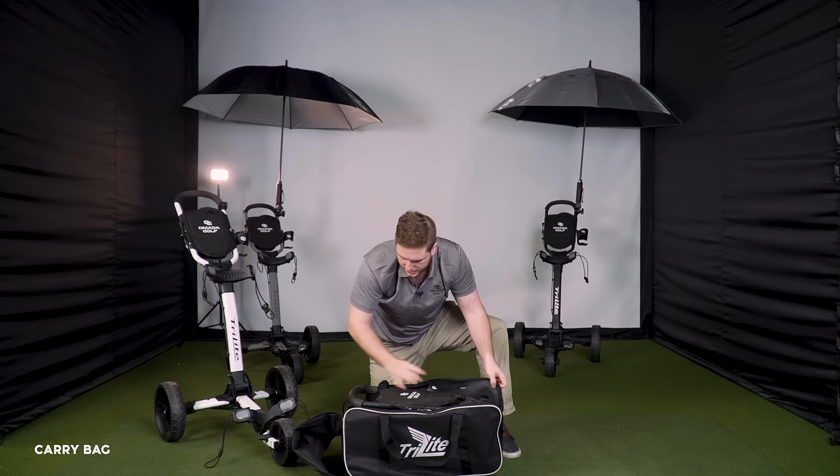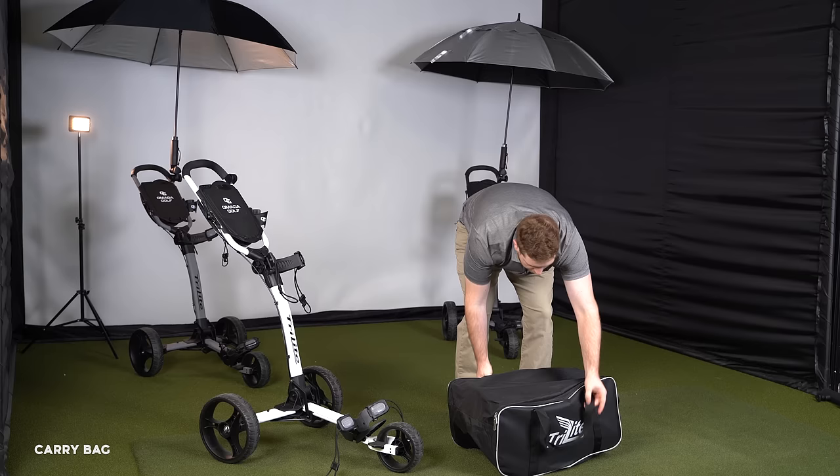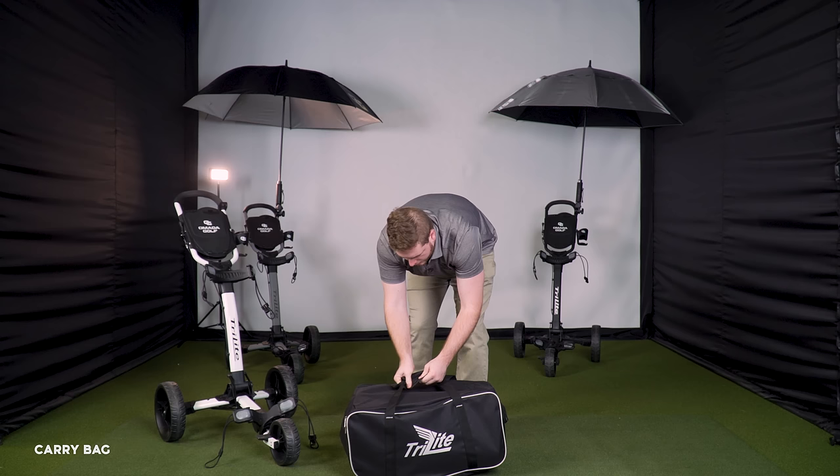Put the wheels in first so the bag fits in place, then zip it up. There's a strap that allows you to carry it and secure it via velcro.